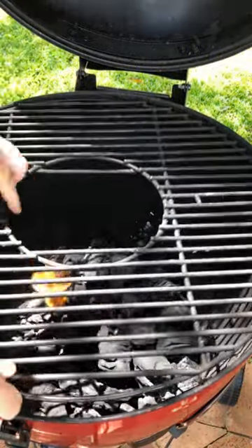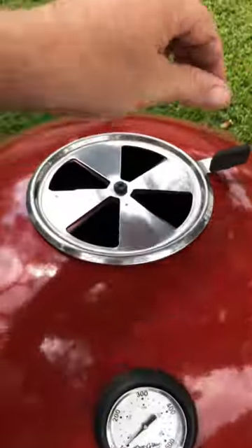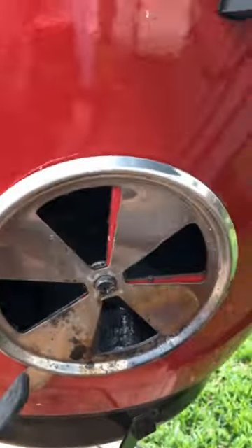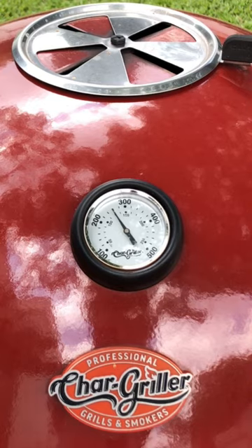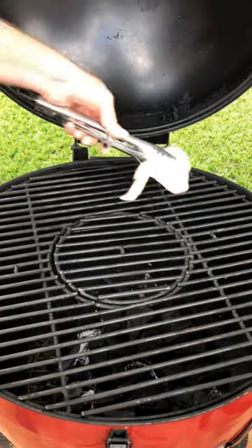Add your grill back to the braai. After the fire is burning for 10 minutes, close your lid. Close your top vent and bottom vent to the temperature you want to have your braai. You will see slowly how the temperature gauge starts to rise upwards.